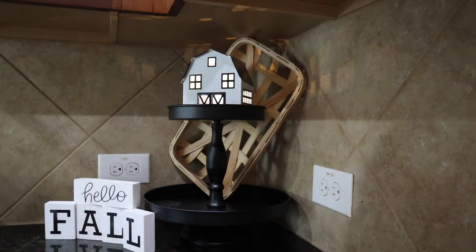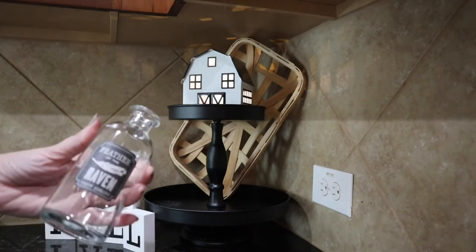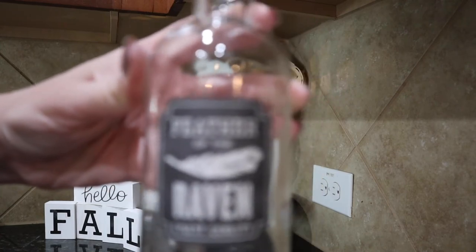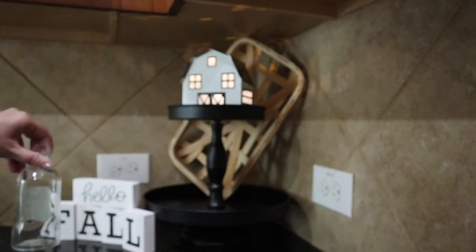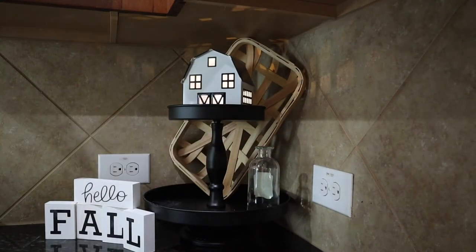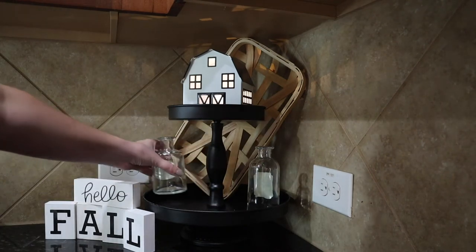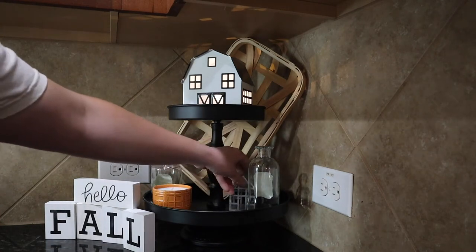The block letters didn't quite fit in the tiered tray, but they went really well just to the side of it. Here's a little bit of a secret: these bottles were actually Halloween-themed. All you have to do is turn that around and you're not going to be able to see the label, especially when you put flowers in it. So it goes perfectly for fall, and then once Halloween comes around you can just turn it around so you can see the label.